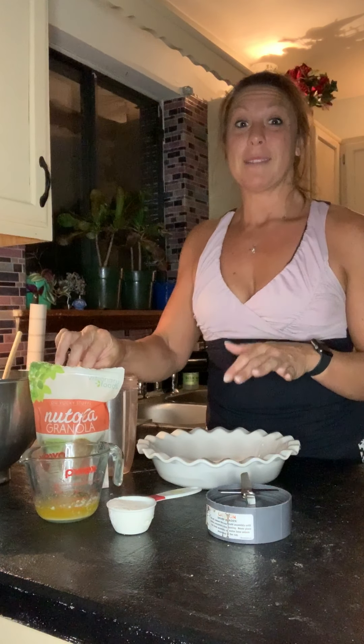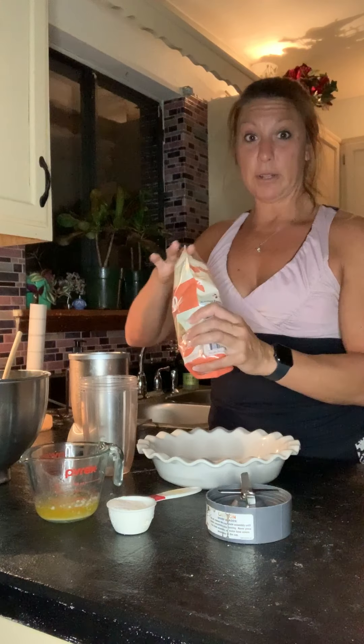Super simple, guys. I have a quarter cup of melted butter — I use Kerrygold — and then one quarter cup of sweetener of your choice. This is Lakanto's monk fruit; stevia would work, anything you prefer. I like the monk fruit myself; I think it doesn't have the aftertaste that some people taste with stevia, so I typically go with that.